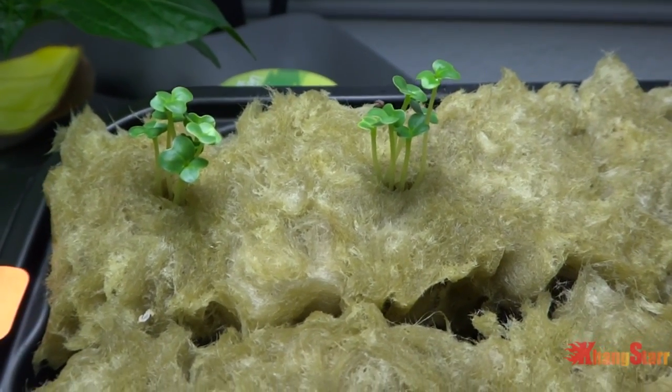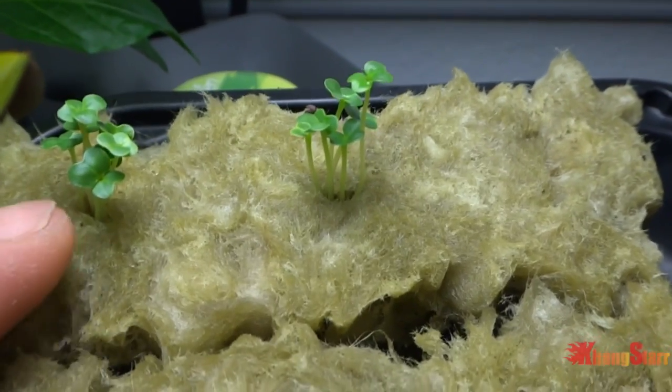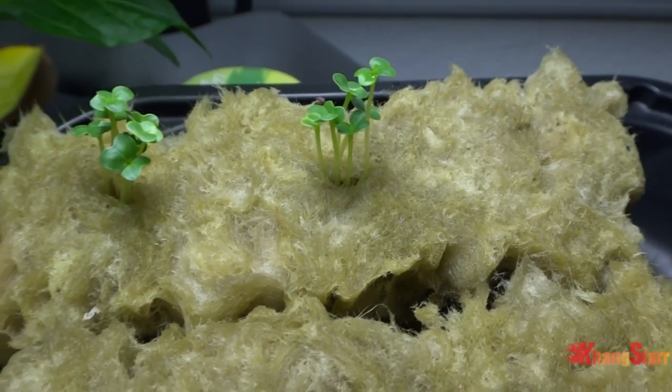As they get bigger I might just thin them out to just one. But right now they're about five or so per cell.